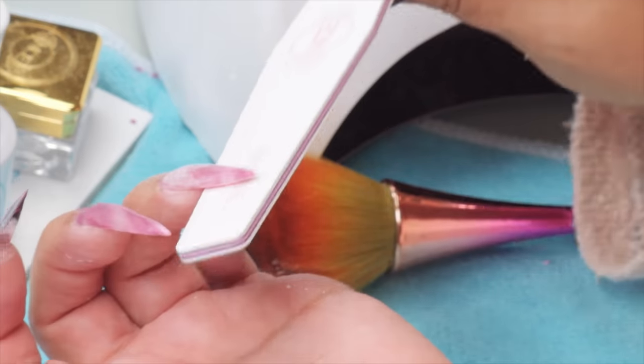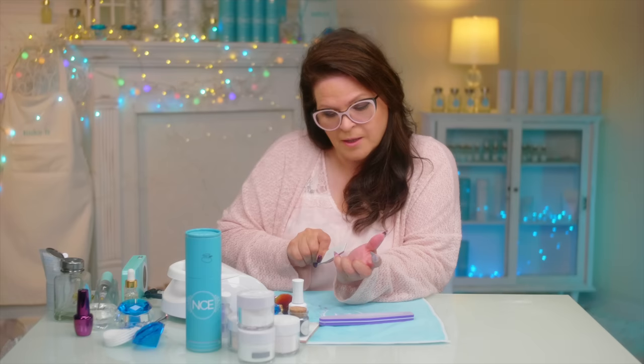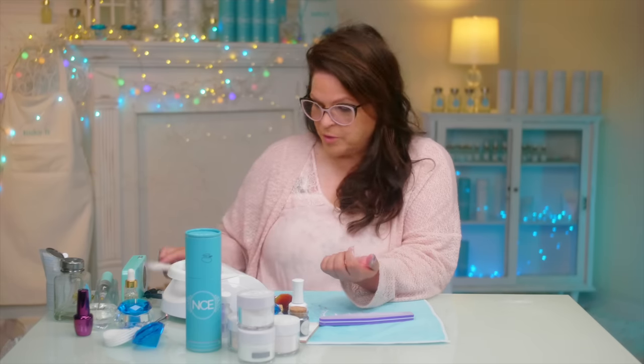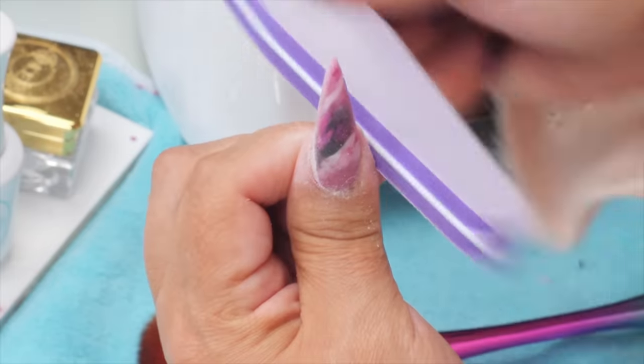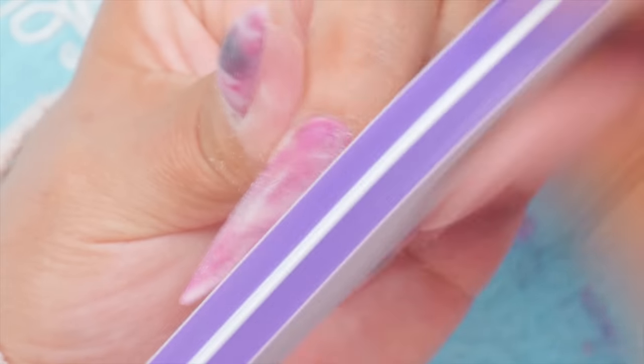I filed them all up and I'm just fine-tuning. Now we're going to top coat them and see that beautiful color come to life. I'm just going to give them all a little once-over like this to make them nice and smooth and ready for that top coat.